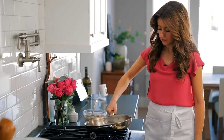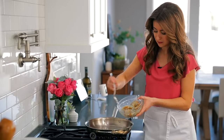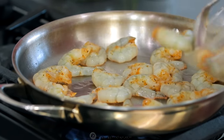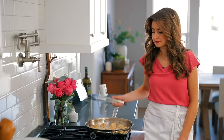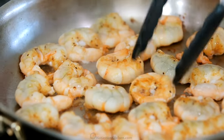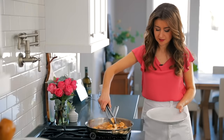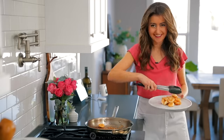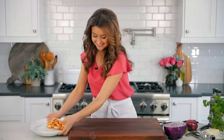Once the oil is hot, add the shrimp in a single layer and sauté for about two minutes per side, or just until the shrimp is cooked through. You'll know the shrimp are done when you see some pink and red accents on the outsides and they're opaque and white on the inside. Because shrimp can easily be overcooked, as soon as they're cooked through, transfer them to a separate plate. Set those aside to cool down slightly while you prep the rest of the taco ingredients.